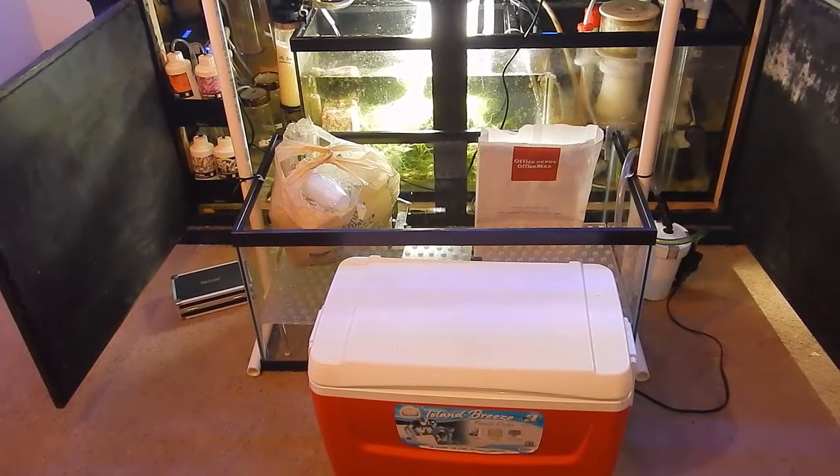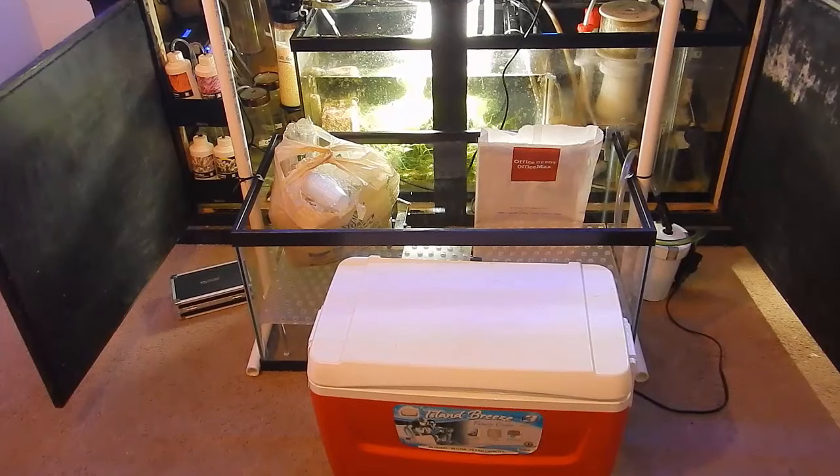Welcome back everybody, this is Travis here with Fish and Hex. I appreciate you stopping in. In today's video I'm going to show you guys the setup for the frag swap which is tomorrow.